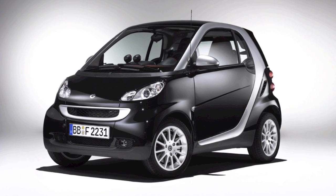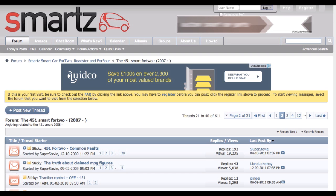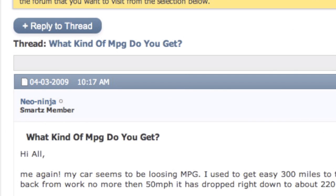I recently went and bought myself a smart car. Now I don't know about you, but whenever I buy a new car I like to go and look on the owner forums to see what advice people have got for me. One of the things that people seem to be talking about a lot on the smart forums was miles per gallon.